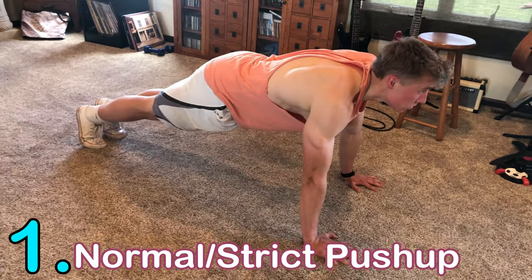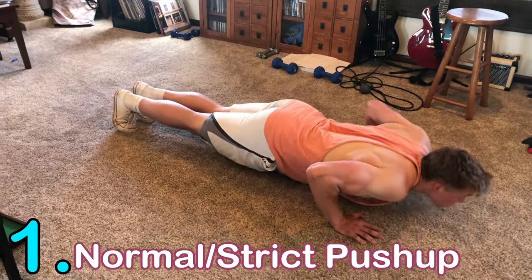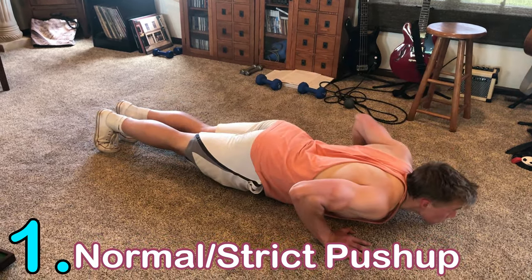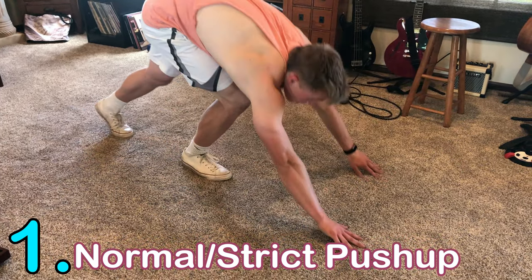Keep your elbows flared out but not too much. The tighter you have them, the more triceps it works; the wider, the more chest it works. Find that sweet spot and keep your back straight and your butt down.